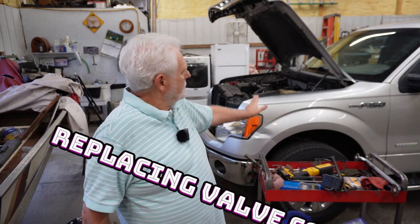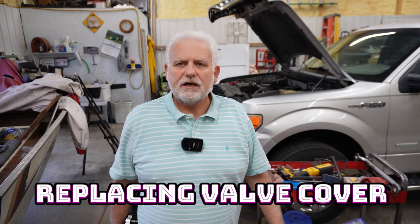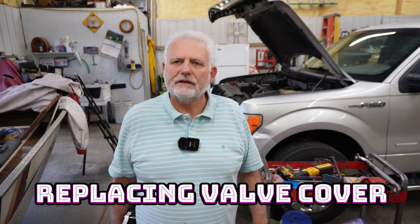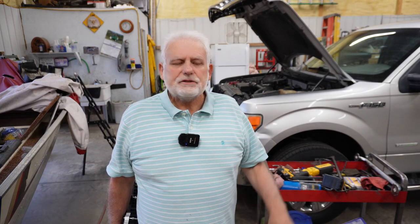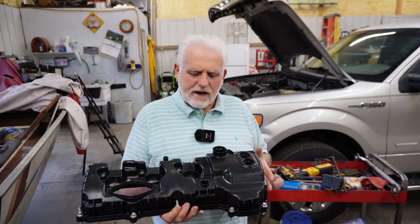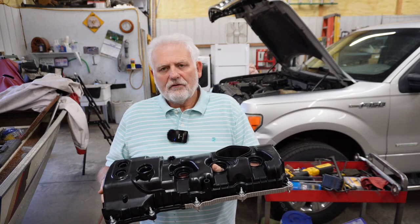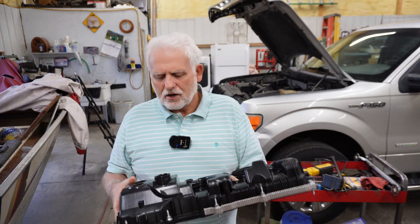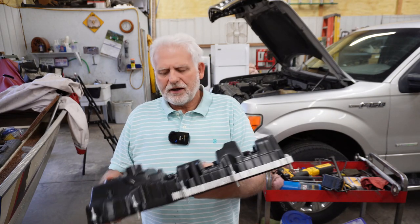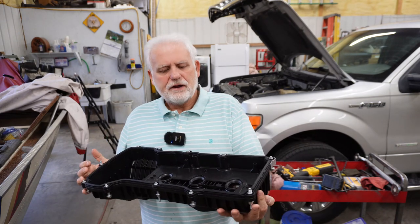Today I'm going to tackle the driver's side valve cover on this 2011 F-150. We did the passenger side the other day and now we're going to do the driver's side. I can only do so much in a day so I have to split it out. What I have here is the driver's side valve cover — it's a NAPA Auto Parts. They don't pay me or anything for mentioning them, but I just wanted you to know where it came from.